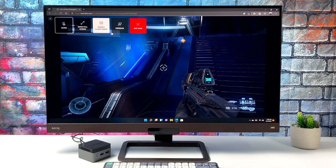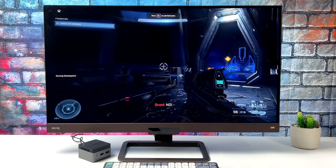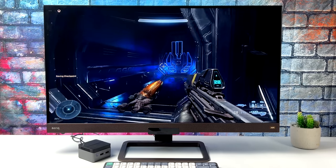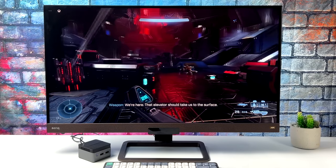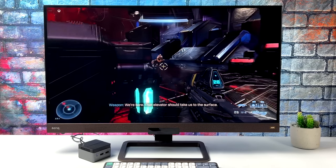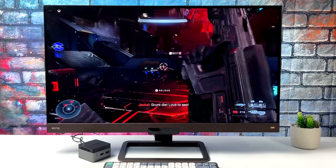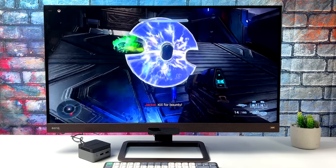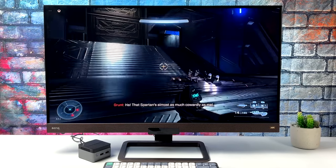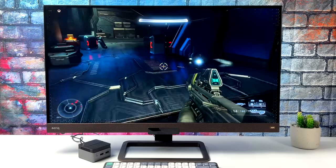Before wrapping up, I tested a bit of cloud gaming using xCloud right in the Edge browser with Clarity Boost enabled on Wi-Fi 6. It works well, but for cloud gaming you really want to plug into Ethernet for the best experience. Since these mini PCs don't have enough power for AAA titles natively, streaming services like GeForce Now, Stadia, and xCloud are always an option.